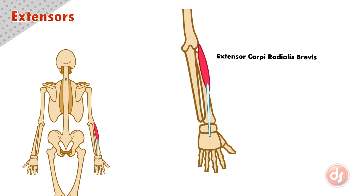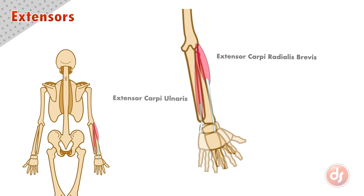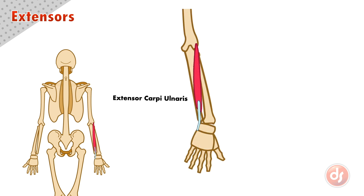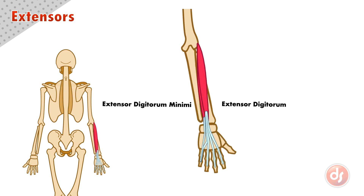Each of the extensors performs a different action on the wrist and fingers. Because the extensor carpi radialis brevis anchors to the humerus and acts on the base of the hand, if it contracts, it will pivot the wrist laterally or to the outside of the body. The extensor carpi ulnaris anchors to the humerus and acts on the inside of the wrist — if it contracts, it will pivot the wrist medially or to the inside of the body. The extensor digitorum and digitorum minimi anchor to the humerus and act on the fingers; if the hand is closed and the two muscles contract, they will extend the fingers or open the hand.